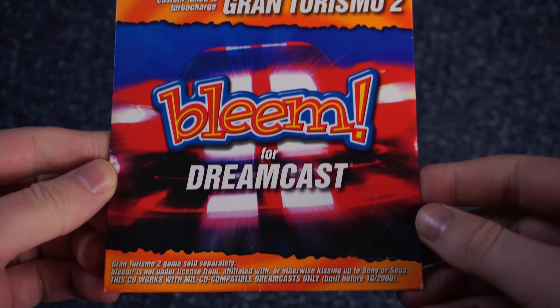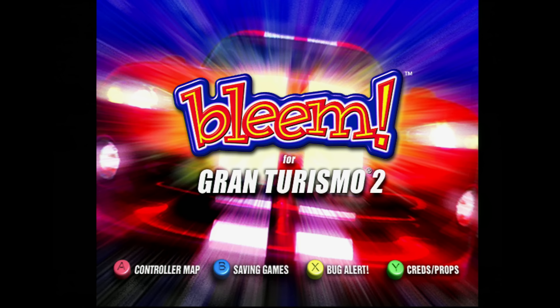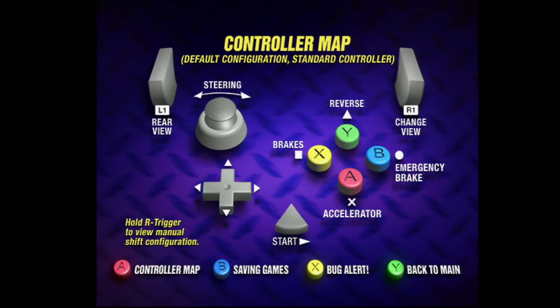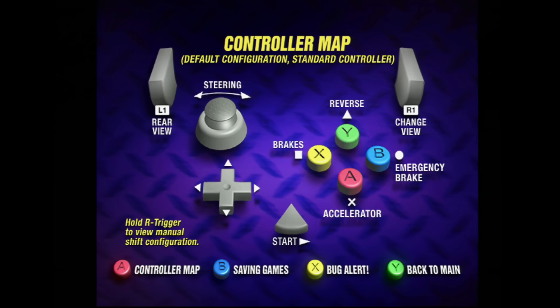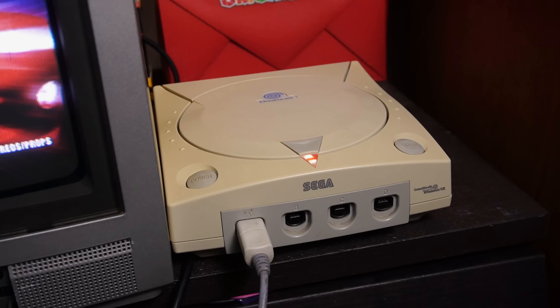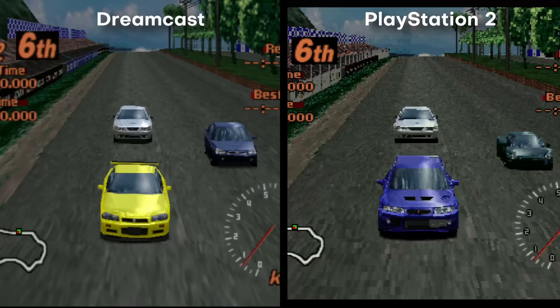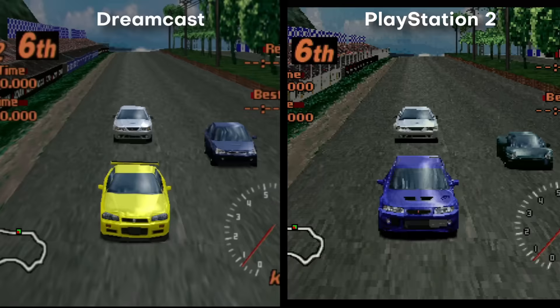And a very famous one is BLEAMcast. BLEAM was a premium emulator that people would actually buy. You could buy three commercial discs: a Tekken 3 disc, a Gran Turismo 2 disc, and a Metal Gear Solid disc. But there's no piracy here — these are only boot discs. You still need to own the games on PlayStation and swap the BLEAM disc with them to get them to boot. And suddenly the Dreamcast is emulating actual PlayStation games, and what's crazy is they ran better than PlayStation.